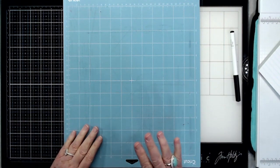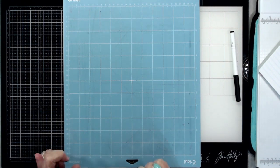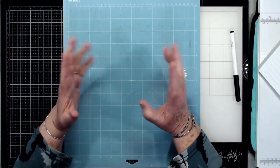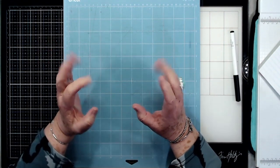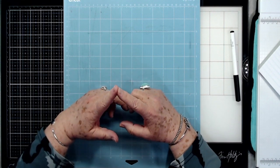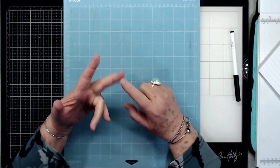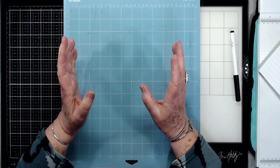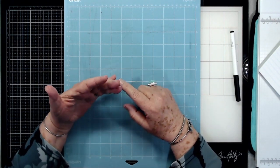Hey guys, this is Eve with Scrapbooking With Me, and this is the second in our series of Cricut classes. Last week I showed just the basics of what you got in your kit and told you to click on the link and download Design Space, that kind of thing, plug your Cricut out of the box and plug it up. I had some people who told me that they didn't get the materials that came in mine.